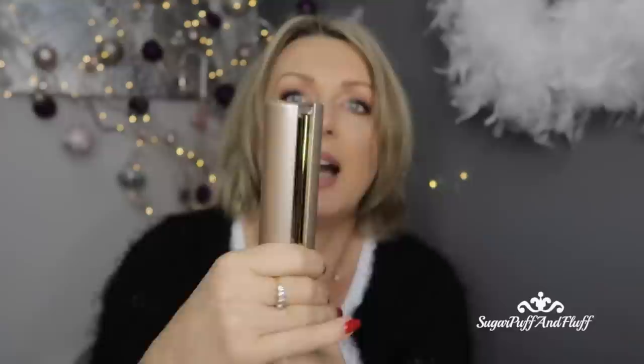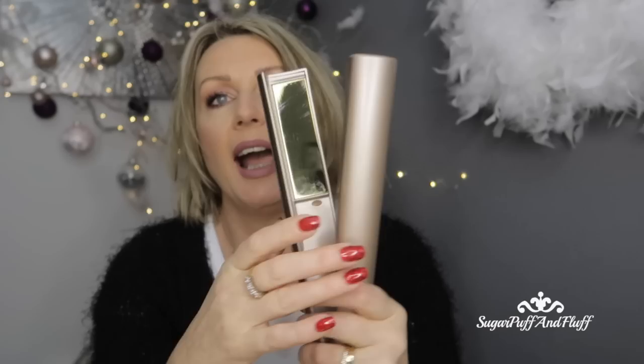The first very important thing is knowing how to hold your iron. This side with the guidelines is the side that curls your hair — can you see those guidelines here? And this side where you can actually see the plates is the straightening side. This is very important: if you want to curl your hair, the guidelines need to always be towards your head.